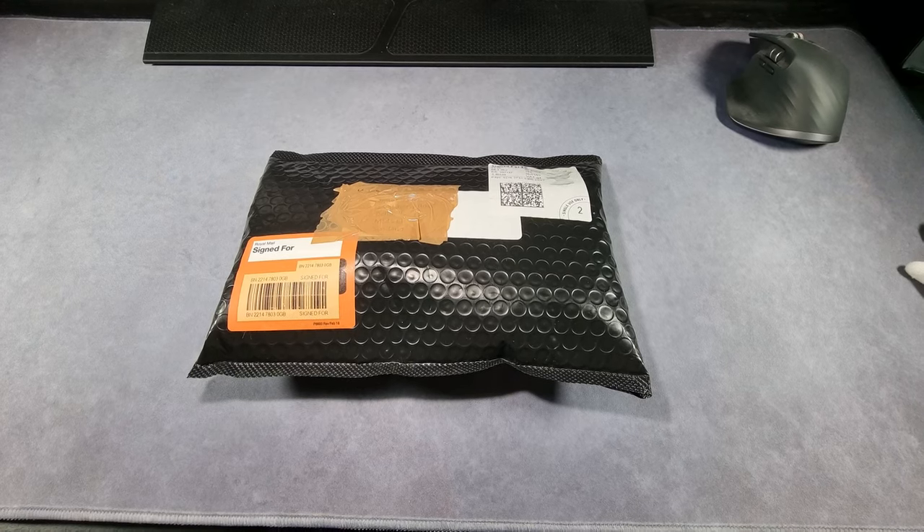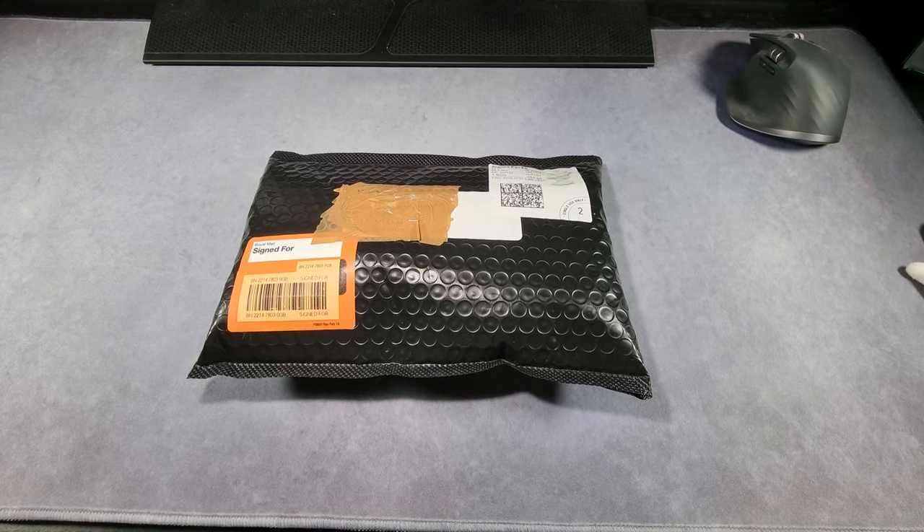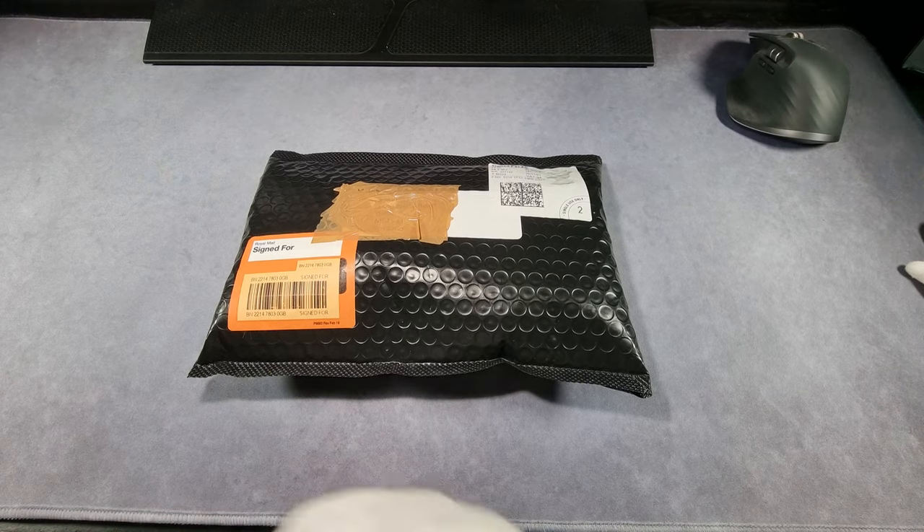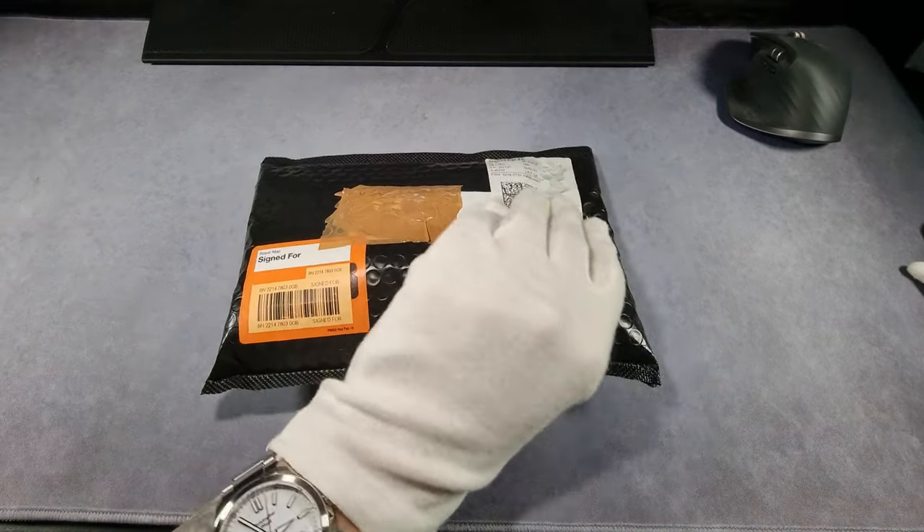Alright, how's it going? Another unboxing today, and this one I've been waiting on for quite a while. Let's get into it.